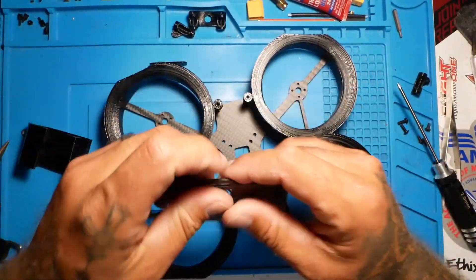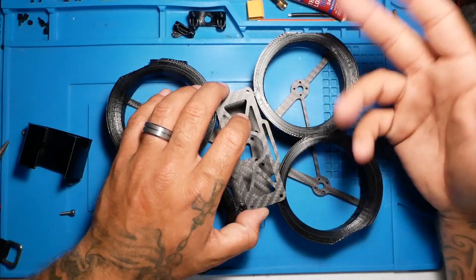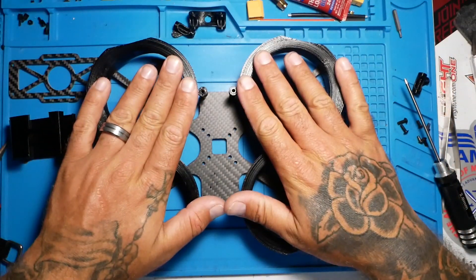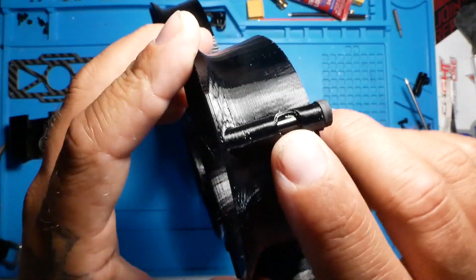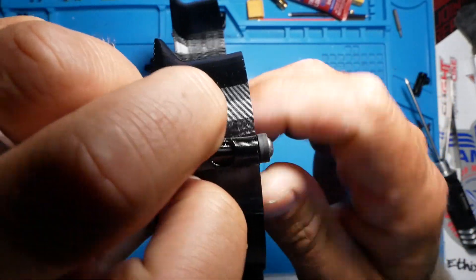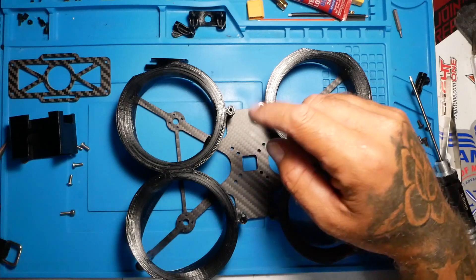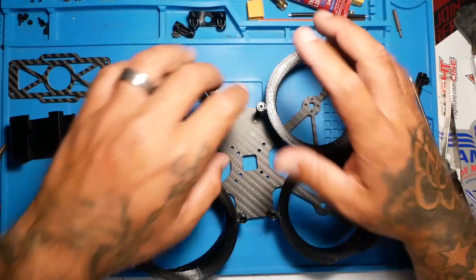So now you know how to build this Cinewhoop frame. It is nothing complicated or extravagant — it's just slap it together. Now I'm going to pull this back apart, and all that means is I'm going to slide the ducts off. Something we might talk about is putting some glue in here to keep this from separating later on, because as you can see I can slide this right back off, and we don't want that to happen in a crash. You guys might decide you want to glue this in permanently.